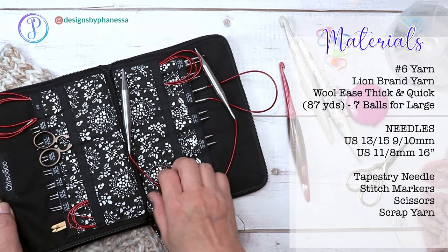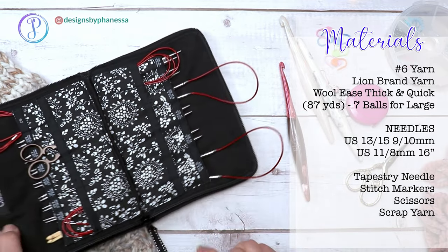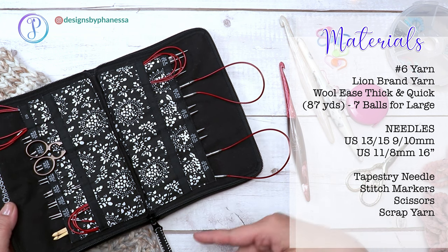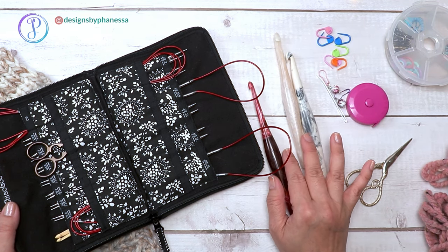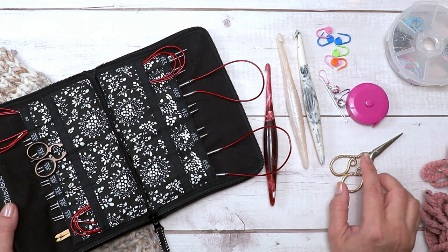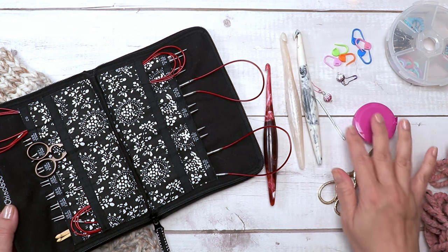For the hem and the front band I used three different sizes. Everything you need will be linked in the description box to the blog where you'll find a full materials list. I have crochet hooks because I'm going to cast off with them, and I'll show you how to do that. You'll also need scissors, a tapestry needle, a tape measure, and stitch markers.